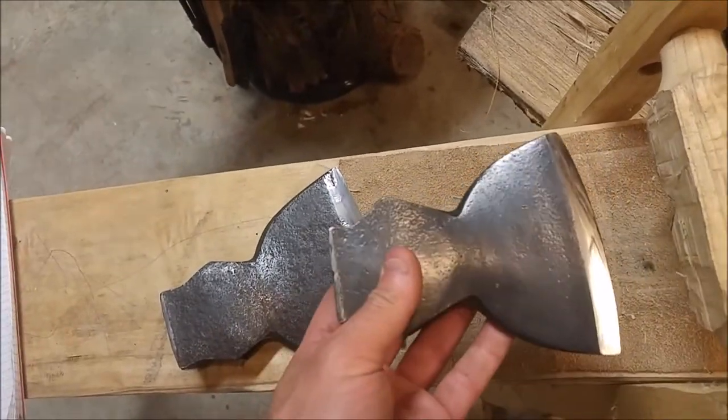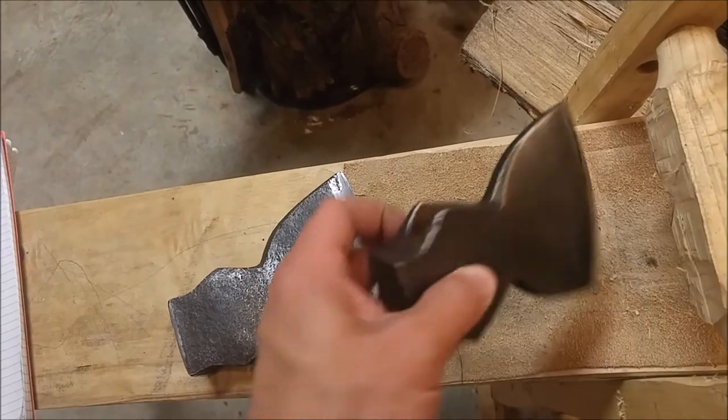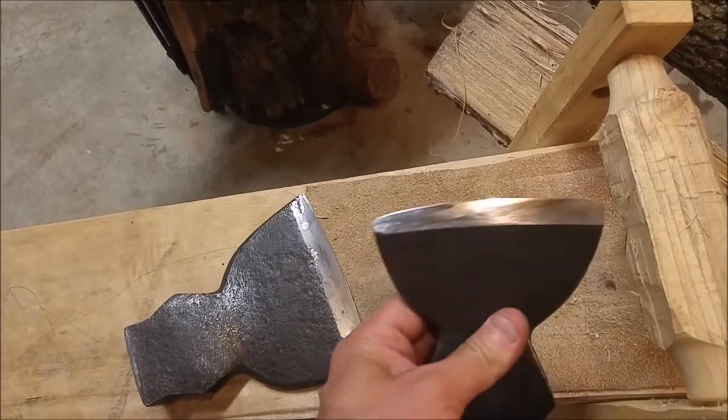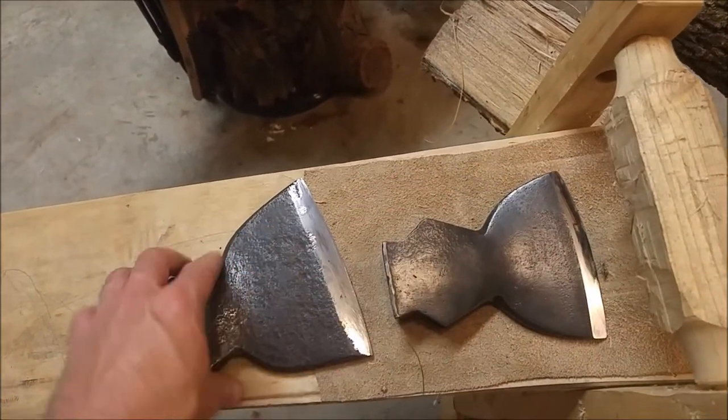So here is the result that we're looking to get to — thought I'd show you ahead of time to show off a little bit. Flattening the back, re-grinding the bevel, removing all the rust on both.